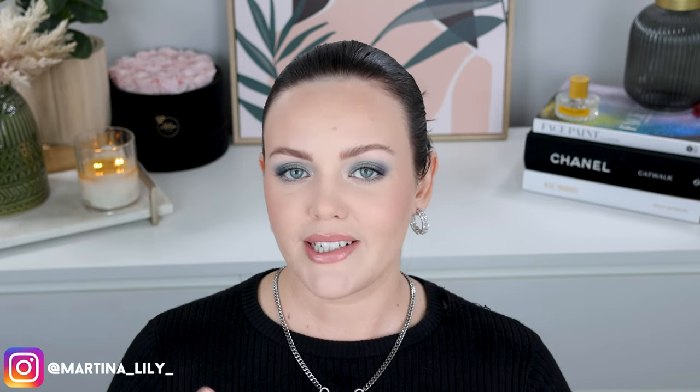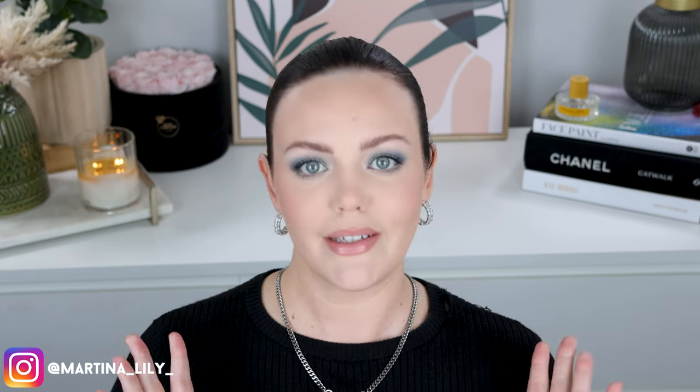Hello friends, welcome back to my channel, or welcome to my channel if you are new here. I am Martina Lilly and today we are putting to the test the new Gucci Liquid Highlighter. I have been curious about this product ever since it was released and I haven't really seen a lot of reviews or hype around it at all. So I was like, that's it, I'm buying it and putting this product to the test to see if it is worth the money, because it is expensive.